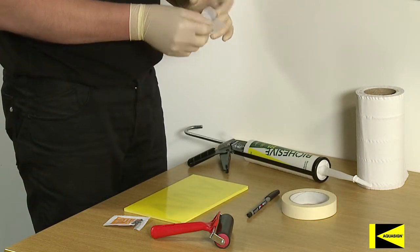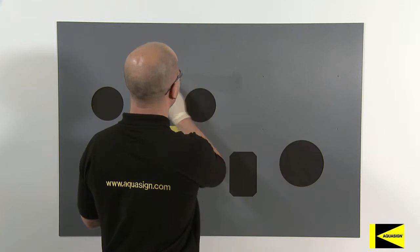Begin the installation with surface preparation, cleaning the equipment to remove all traces of dirt and other contaminants.